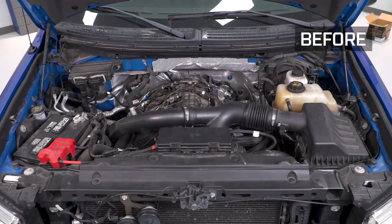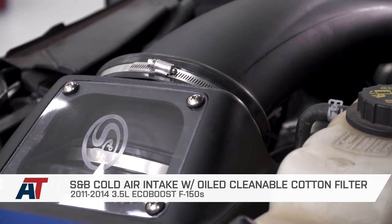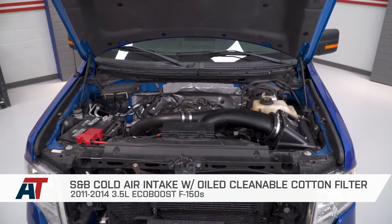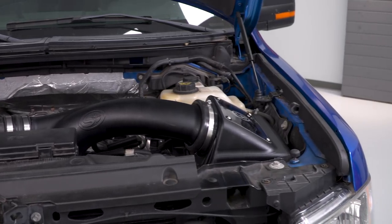Once your plexiglass window is in place and fastened down with your screwdriver, that wraps up the install. That also wraps up the review of the S&B cold air intake with their oiled cleanable cotton filter fitting your 2011 to 2014 3.5-liter EcoBoost-powered F-150. I'm Travis — thanks for watching, and for all things F-150, keep it right here at americantrucks.com.